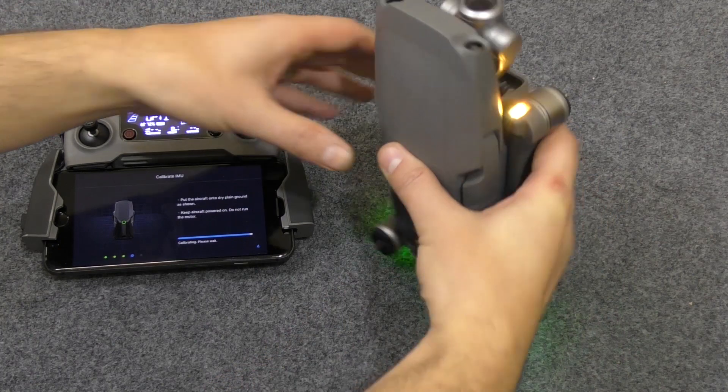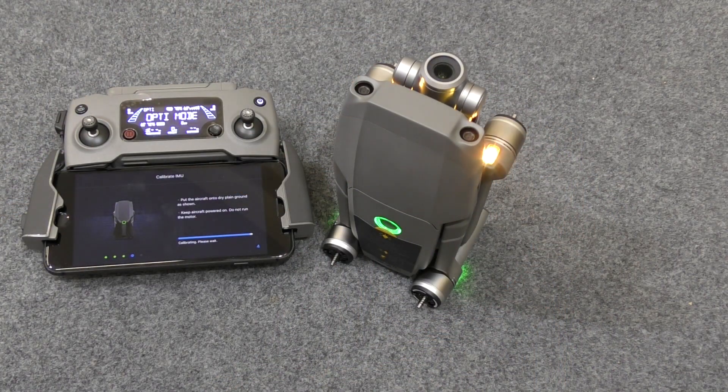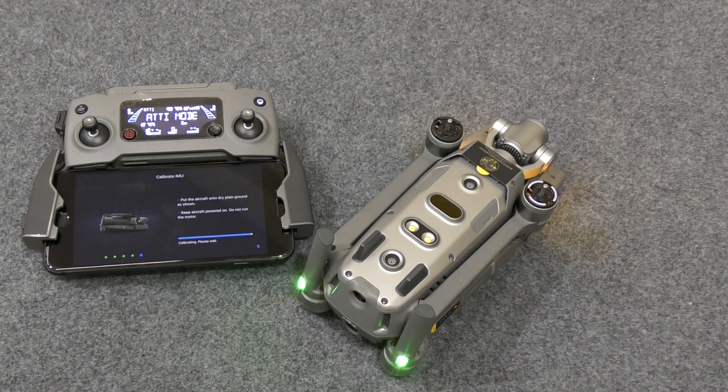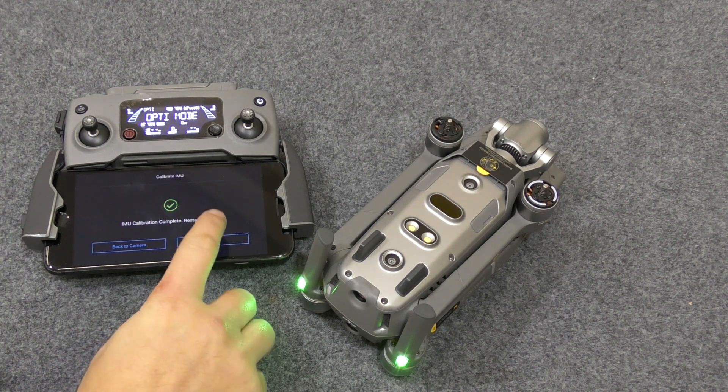Now we're going rocket mode — do your best to stand it up. You may hear it saying Atti mode; that basically means it's got no GPS — of course we've got no GPS, we're inside. Now it's going to go sunbathing — we want to tickle that tummy. Don't touch it while it's calibrating. Do this on a flat surface like a kitchen counter that is completely solid. As you can see, it's now got a new calibration done.